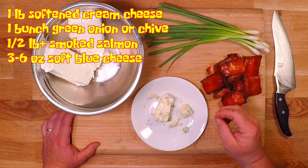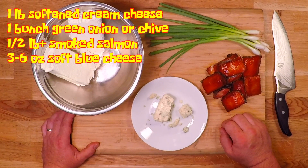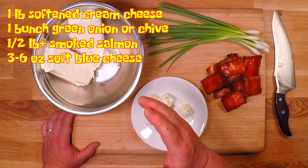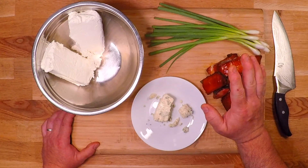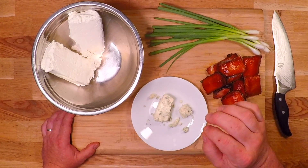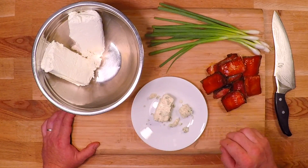The creamier the better for this recipe. And if you're one of those people that absolutely hates blue cheese, you can go ahead and leave it out. But if you just kind of dislike blue cheese, I still recommend putting in a little bit — not enough that it becomes offensive to you, but just a little bit adds complexity to the flavor that I think really sets it apart.